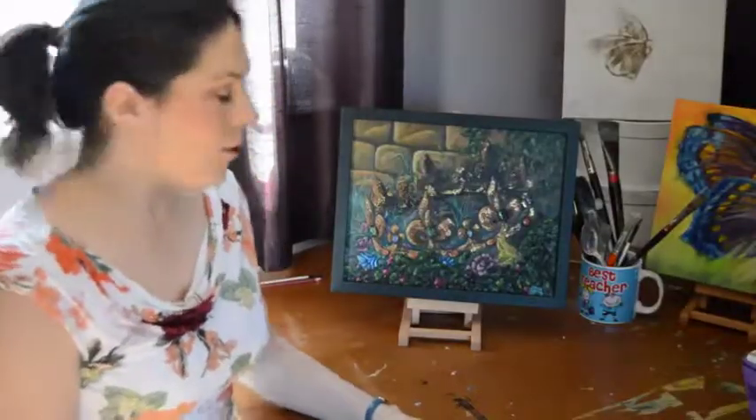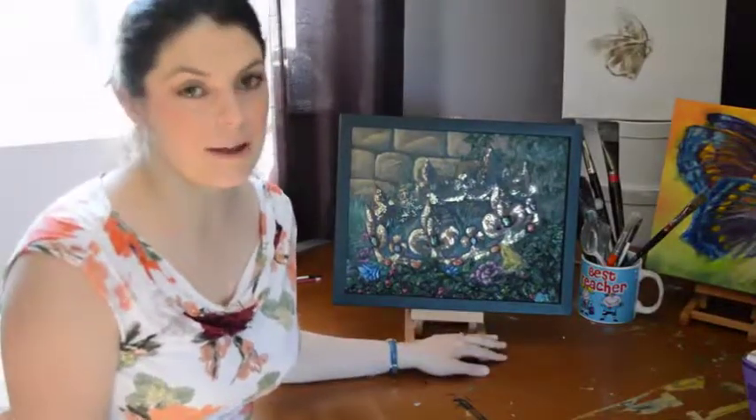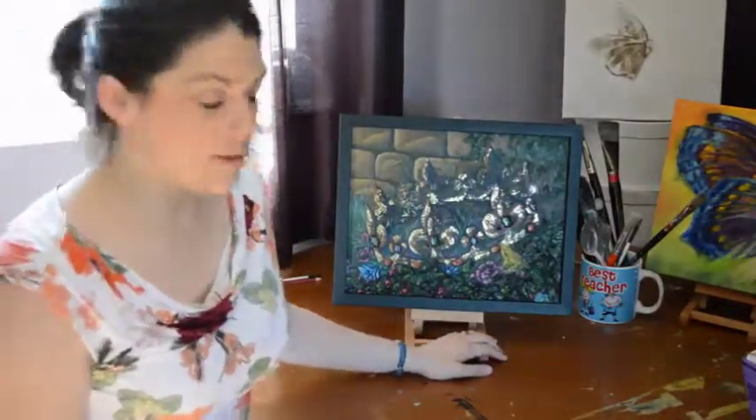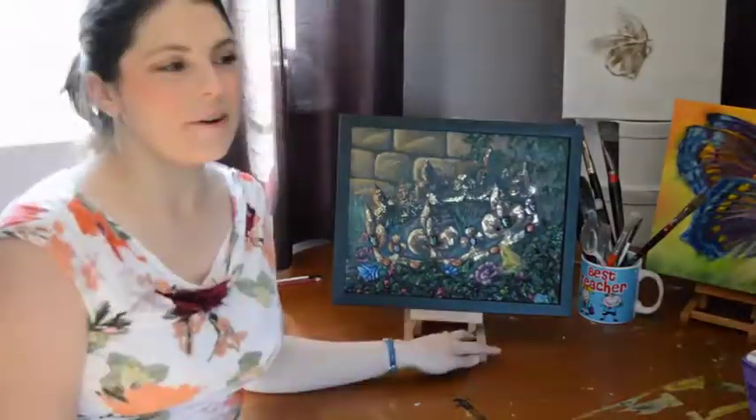If you'd like to know anything else about the Frog King or the painting and how it was created, just put your comments in the comment section below and I'll get back to you, or I may make another video to explain a bit further. Thanks for watching and I'll see you next time!